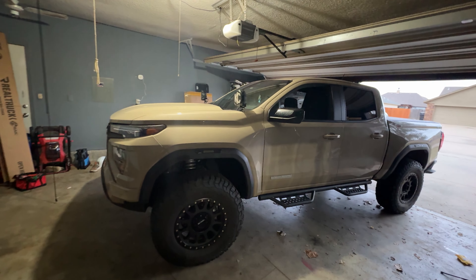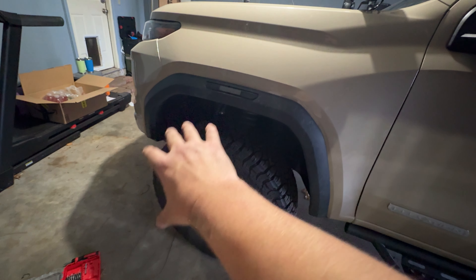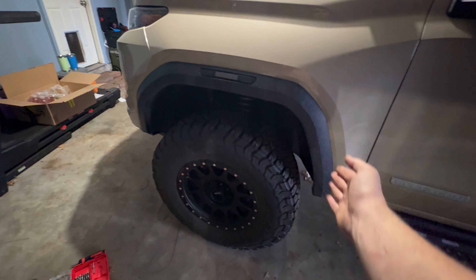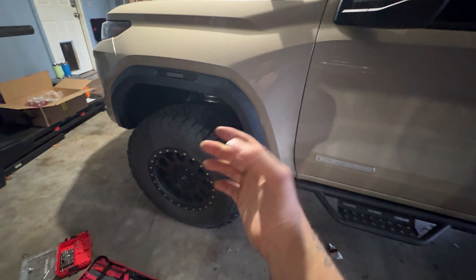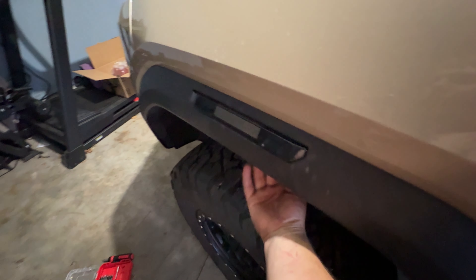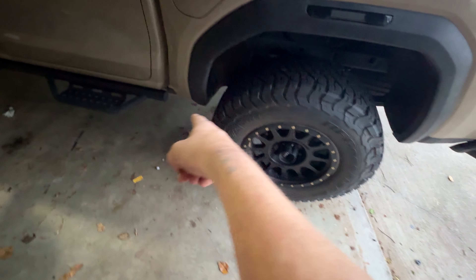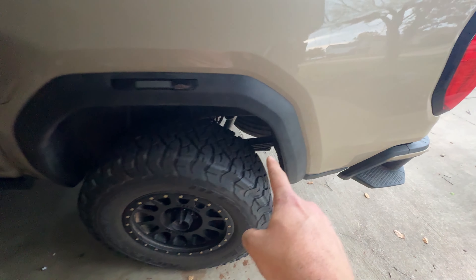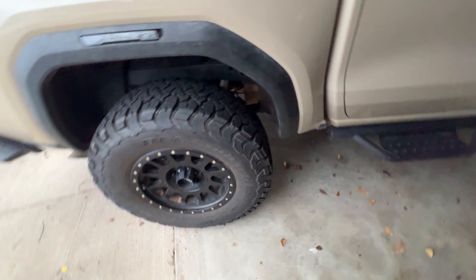A couple of tips: for the fronts, Boost Auto's video shows taking all 18 bolts out and pulling the liner completely out. You don't necessarily have to do that — you can take just the front ones and a few of the middle ones out, and pull the front section down to get to the light. The benefit of removing the whole liner is you're not working in a tight space. Either way, definitely order the extra push pins I'll link below — you will break a couple pulling these fenders off, fair warning.